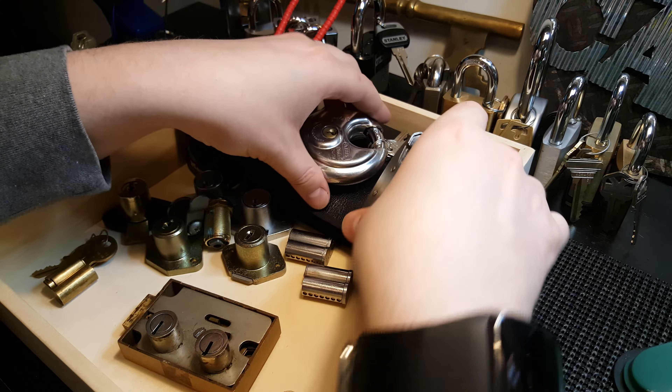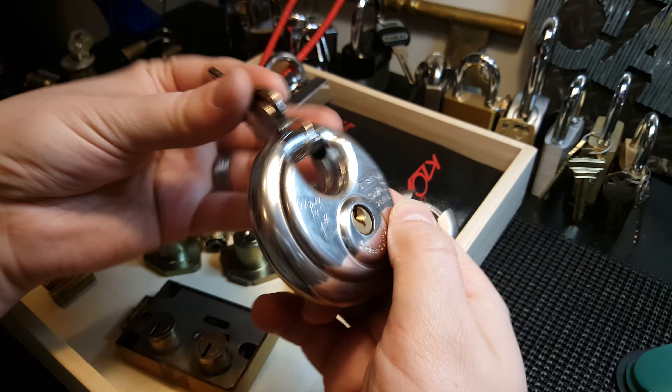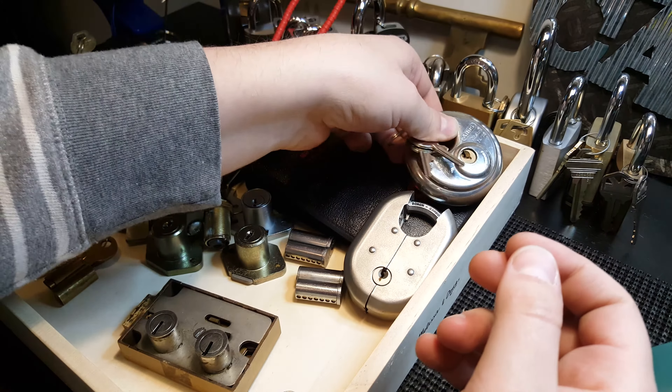So you got that one. Next is an Abus 2470 disc lock, stamped 'Made in Germany.' I have two keys for it. It looks like — I'm not sure what kind of keyway it is — it almost looks like a yellow keyway.